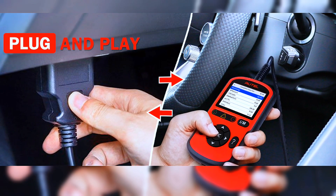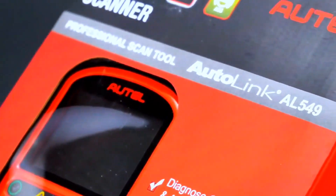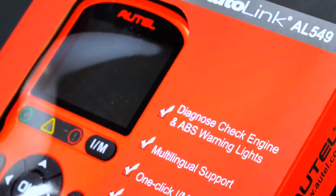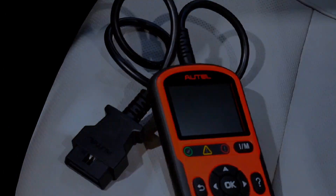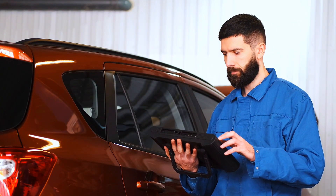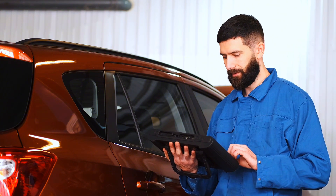So is the Autol Autolink AL549 worth it? If you're looking for a reliable, no-fuss tool to diagnose check engine lights and prepare for emissions tests, it's an excellent choice. If you need deeper diagnostics like ABS, SRS, or advanced service functions, you might want to step up to a higher-end model.